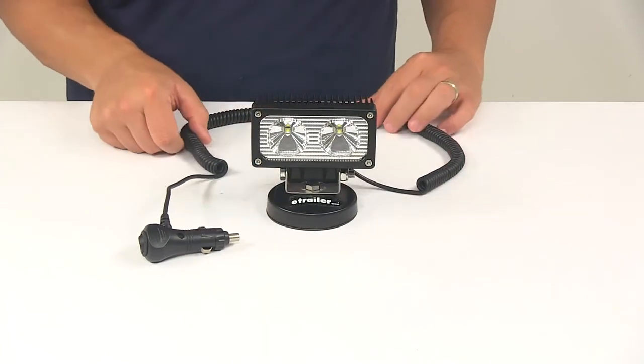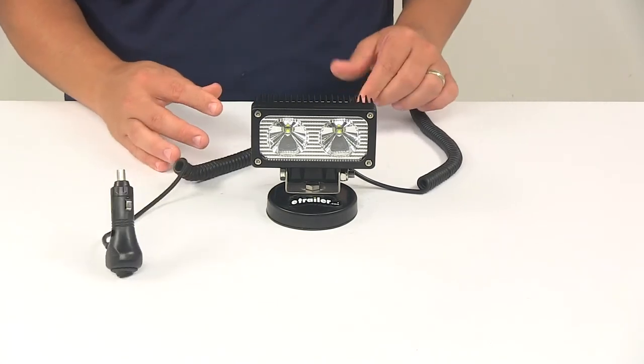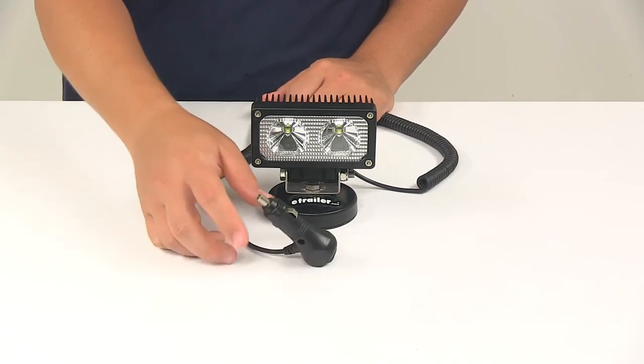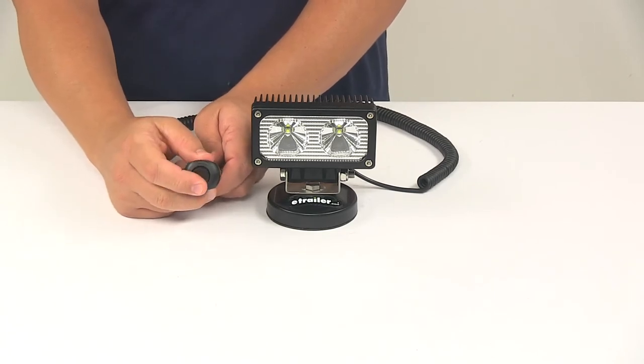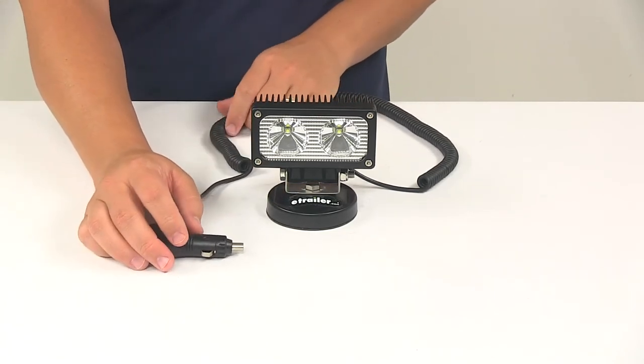The unit does feature a 10-foot long power cord. It's got a stretchable design that coils back when you're not using it, and that's designed to plug into a standard 12-volt accessory outlet. You're also going to have an on and off switch on the plug so that way you can easily control the on and off functions of the light.